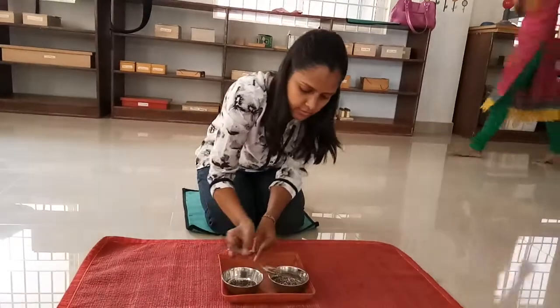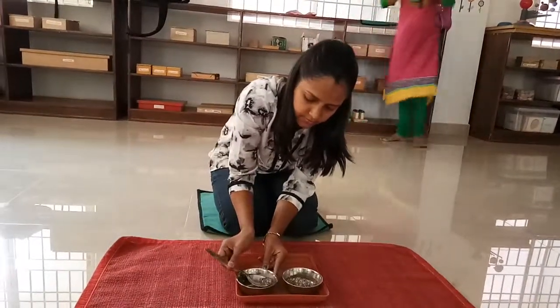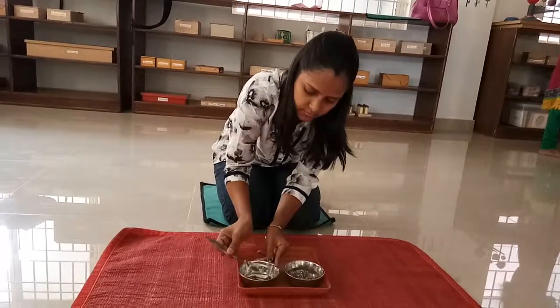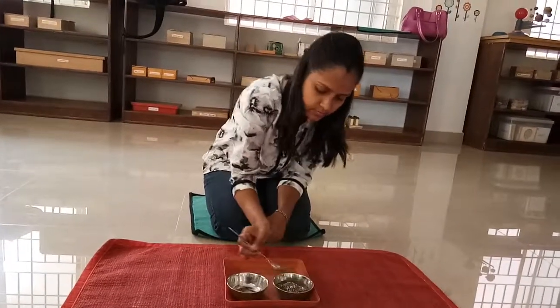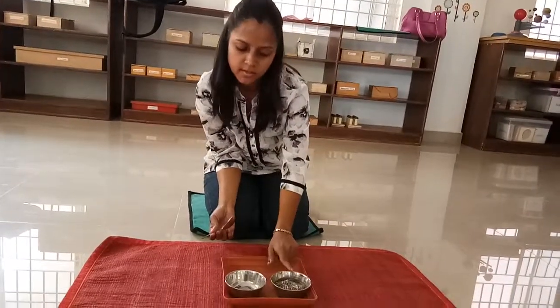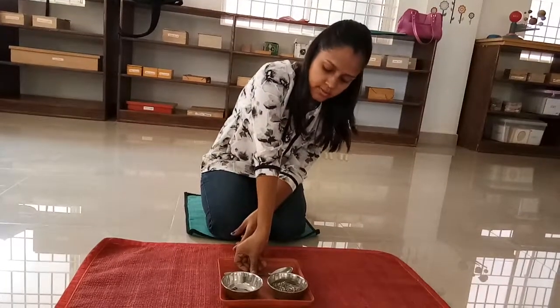We have to transfer all the contents from the full half to the empty half, from the left side to the bottom to the left side. Again, we can place the spoon to the tray.